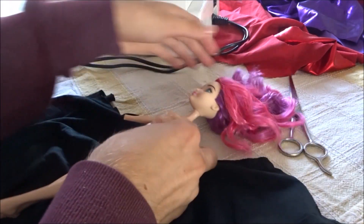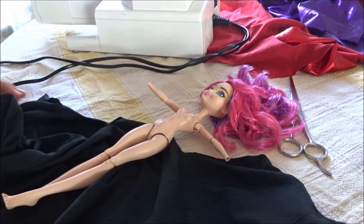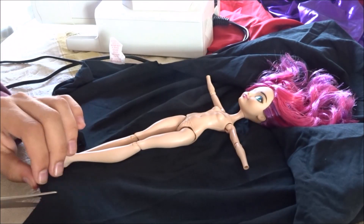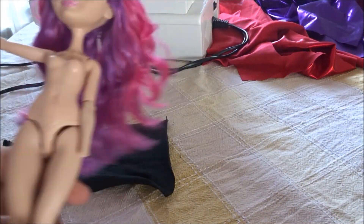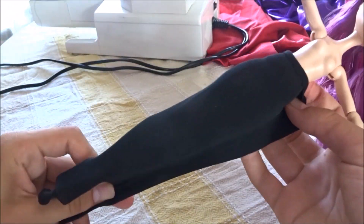I measured the doll's waist by placing her on the fabric and folding the fabric around her. I start cutting the fabric from her feet up to her waist. I simply cut out a rectangular piece of fabric that easily fits around the doll's waist and legs.